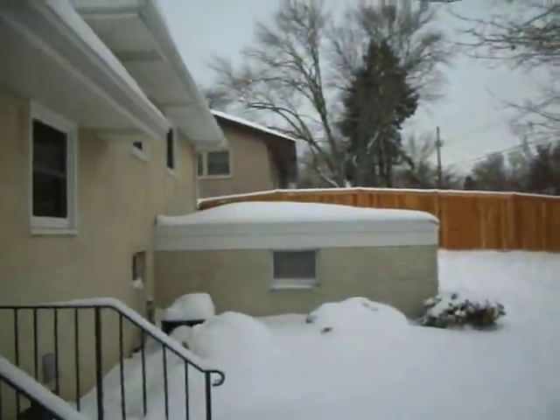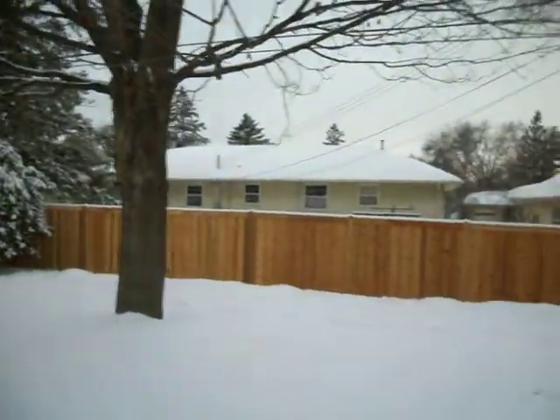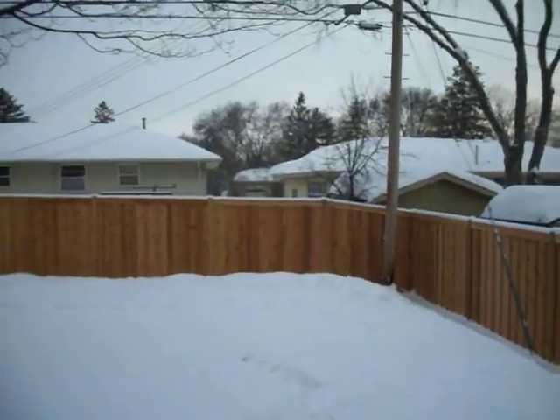If you can tell, that's on a pretty good hill. It kind of goes down and we go with the grade. She has a dog so they didn't want any gaps underneath.